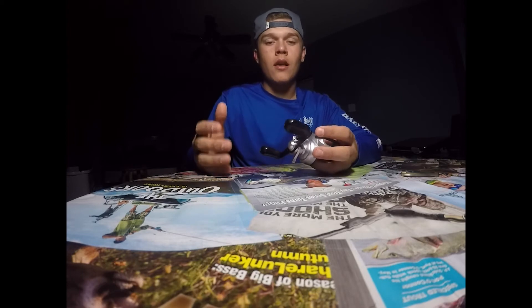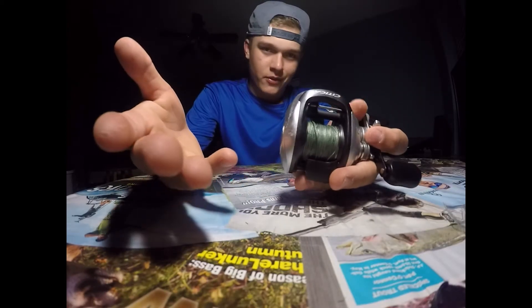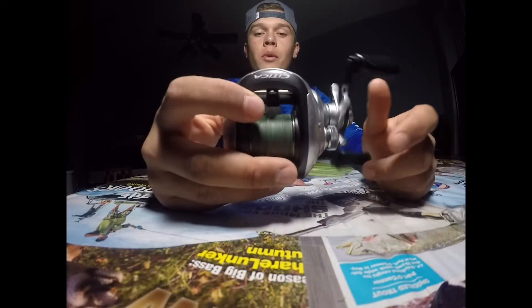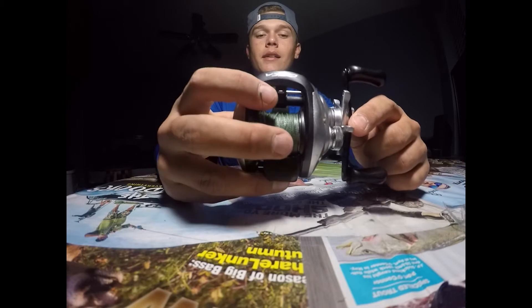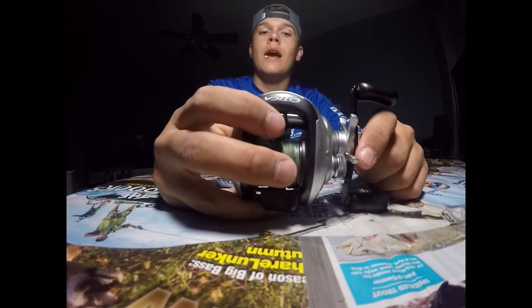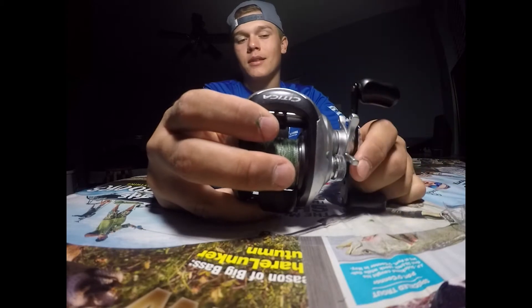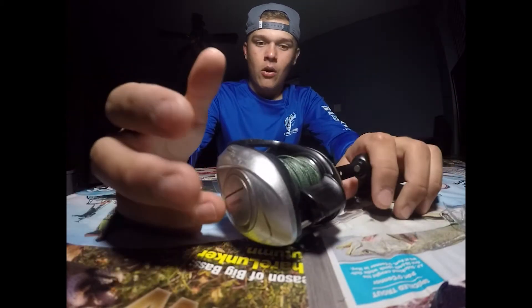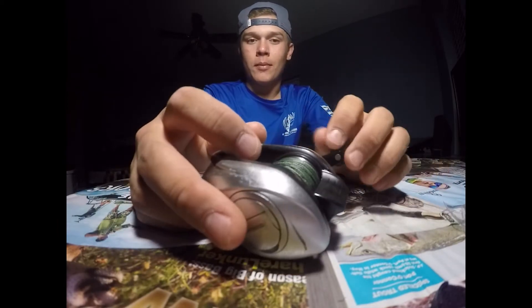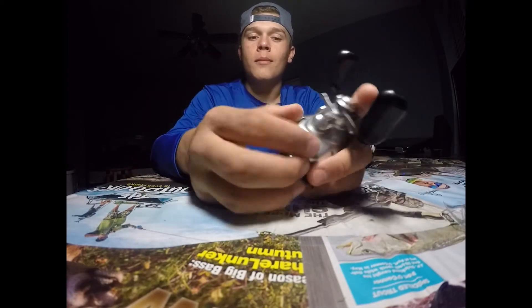The lower the gear, the more powerful it is. By the way, this is a Shimano Sitka 7-to-1 gear ratio. I would not recommend this year model — if you have a choice, get the one before or after it, because as soon as they went to this model, they immediately went back to the old one. These Shimano Sitkas last if you keep them up and oil them.